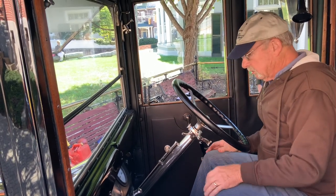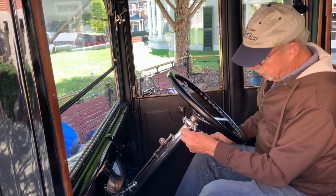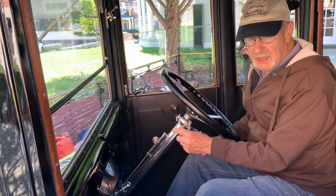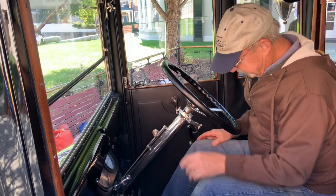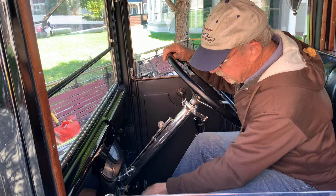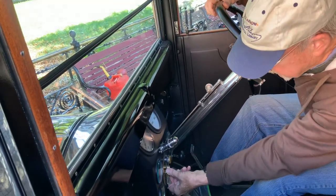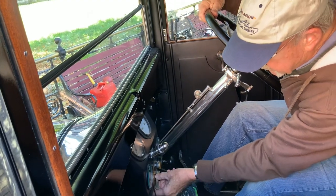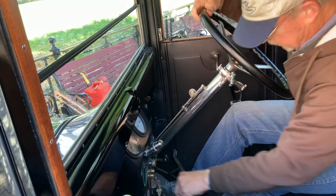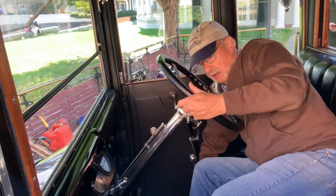It is in neutral. This is the throttle control right here. You also have a throttle control in between the clutch and brake pedal. We also have to turn the main switch on — it's located right there.